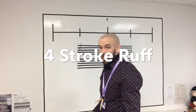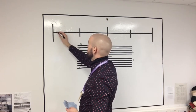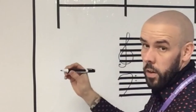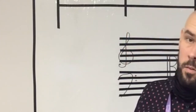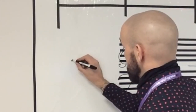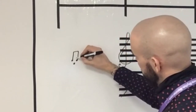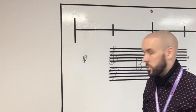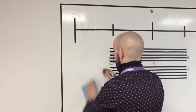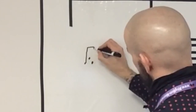Let's look at four stroke ruffs. It's going to have the note on the bottom and the embellishment above. Similar to a drag, except some of the notes are above and some below the line. Small notes — but clearly one is above the other. So there's three teeny tiny taps there.